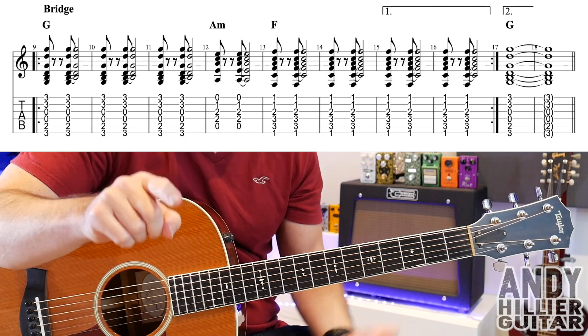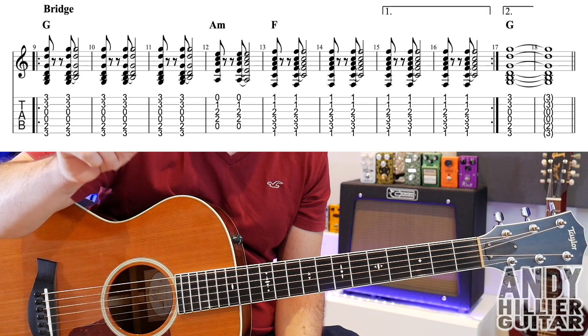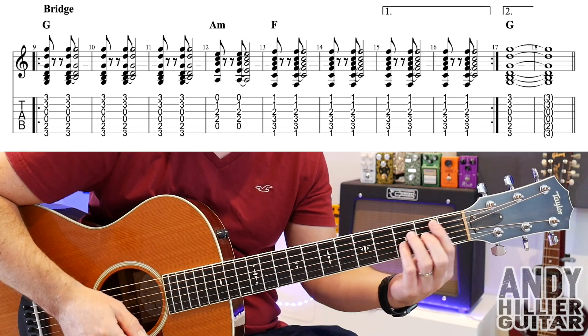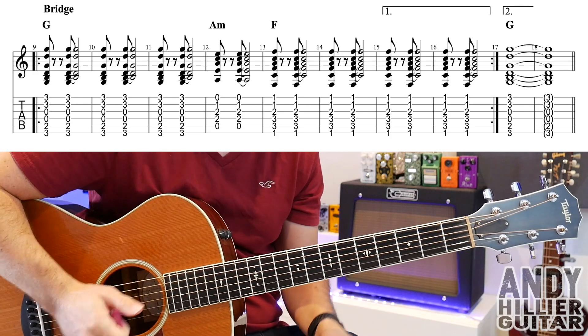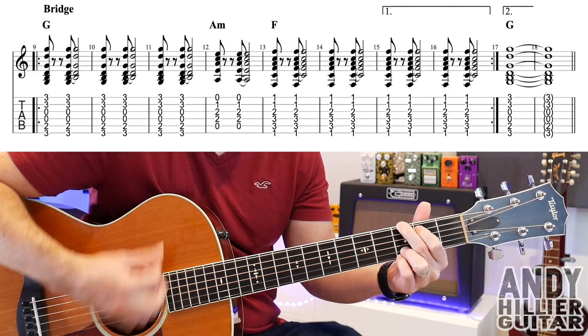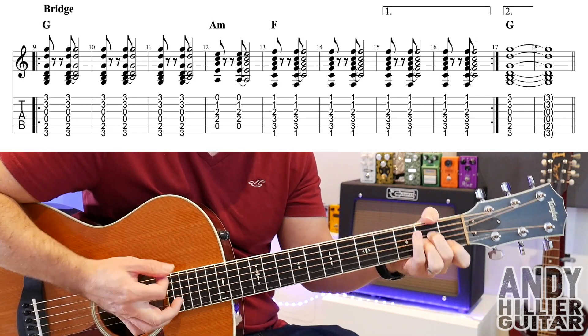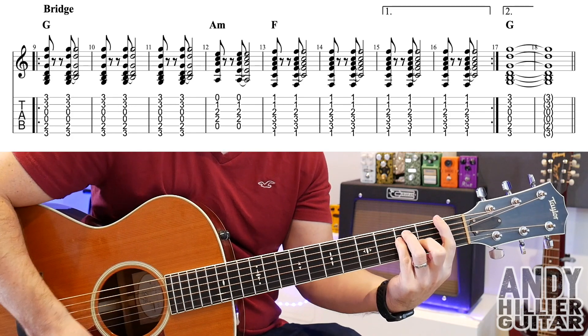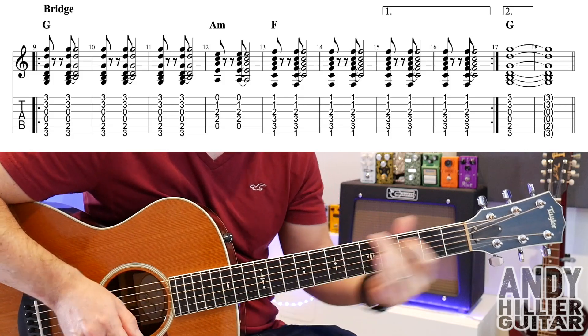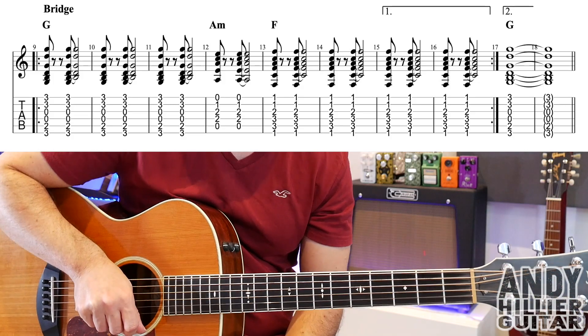So the second time round on the bridge, you play bars 9 through 14, then go to bar 17 and just hit the G chord. And that takes us to the chorus.